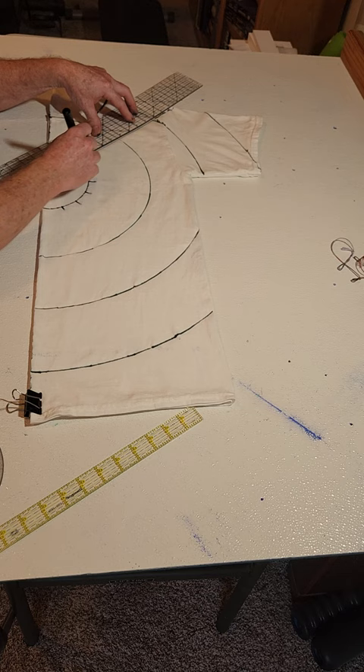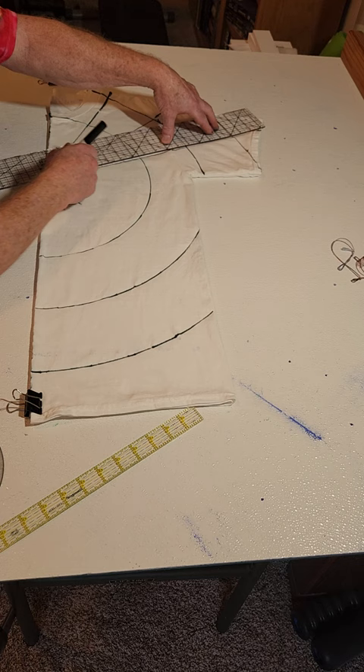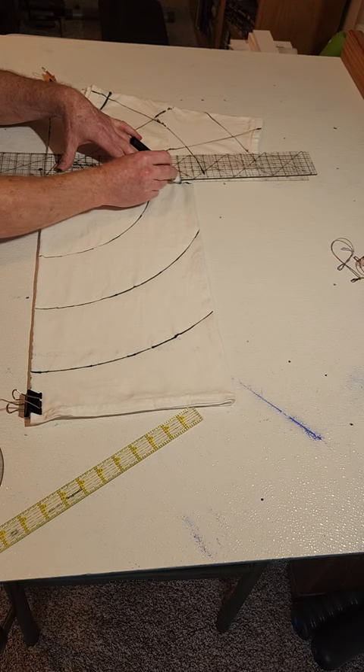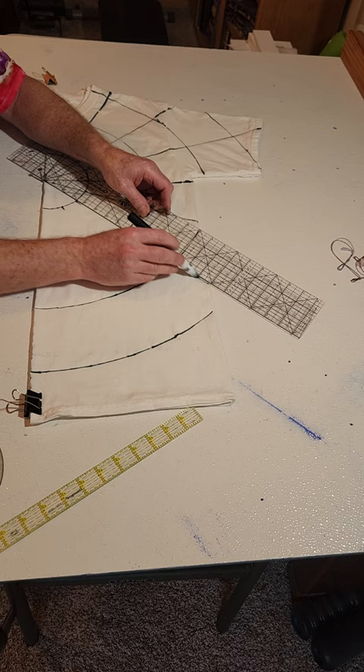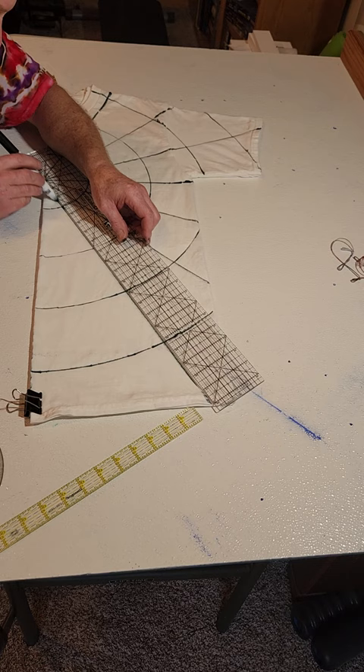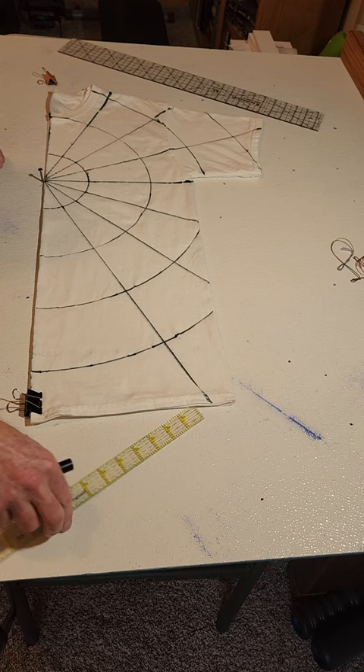These are the center lines of a fan, which are the ray lines. If I was doing a supernova or fan fold I'd fold right on these, but since we're doing my tropical nova, I'll draw chevrons out between these lines. I keep the mark on the same side of the screw — that's roughly the center, close enough for what we're doing.